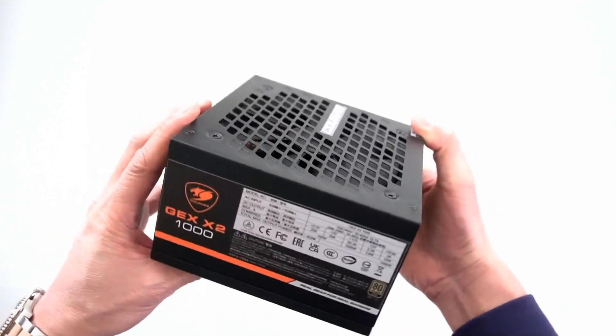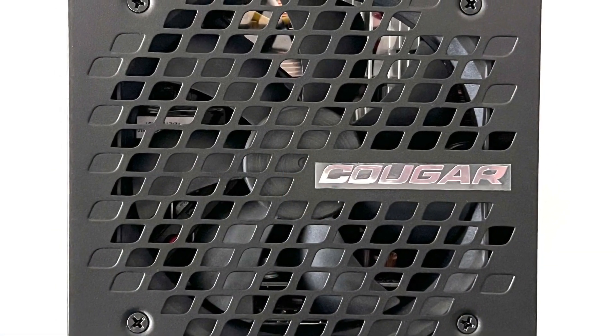At only 140mm in length, the GEX X2 is one of the most compact fully modular power supplies on the market, making it an ideal choice for most system builders. Additionally, it comes with an exclusive 120mm silent fan that offers good airflow, silent operation, and low vibration.